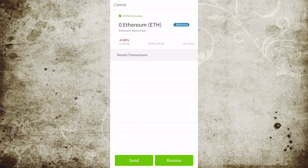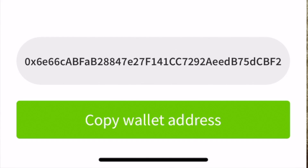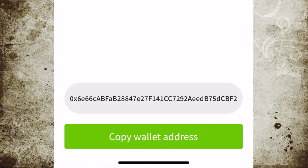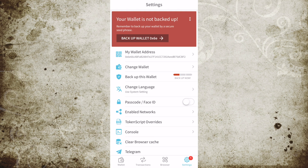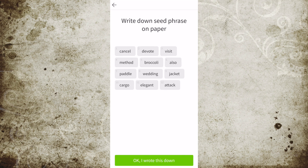To do that, we're just going to tap on Ethereum, and then we're going to look at Receive. When we tap Receive, it's going to show us our address. Right there at the bottom, that long string of characters is the address, so we're going to copy it. Now that we have our address copied, we can actually view it on Etherscan or anywhere on the blockchain.